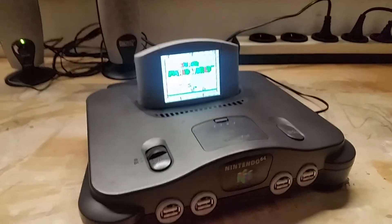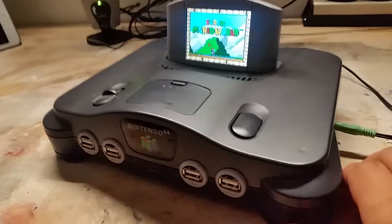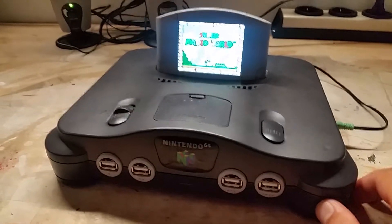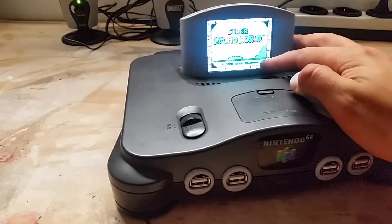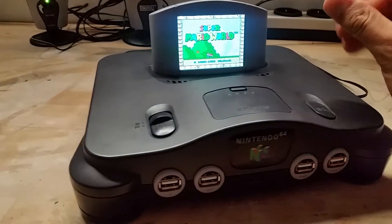Hey guys, so this is my portable Nintendo 64 and I'm going to show you how I made it. I bought an old broken Nintendo game cartridge. This is a 3.2 inch touchscreen.